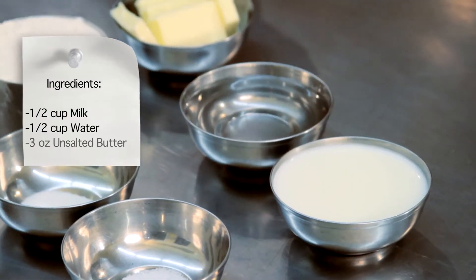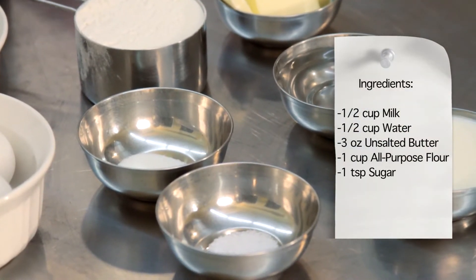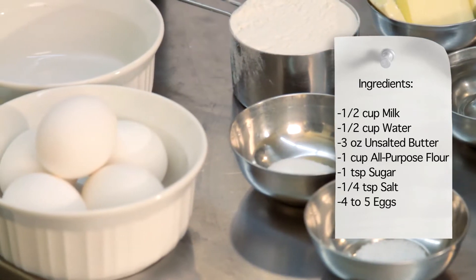We are going to need half a cup of milk, half a cup of water, three ounces of unsalted butter at room temperature. We're also going to need one cup of all-purpose flour, one teaspoon of sugar, and a quarter teaspoon of salt. Finally, for the last part of the assembly of the dough, we're going to need anywhere between four to five eggs.